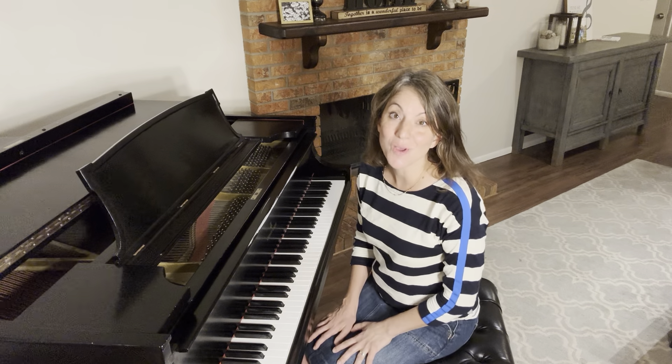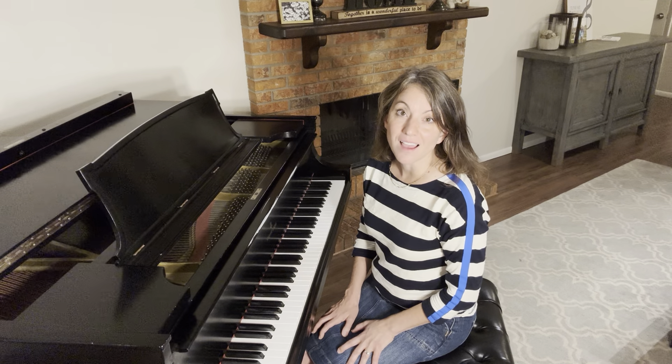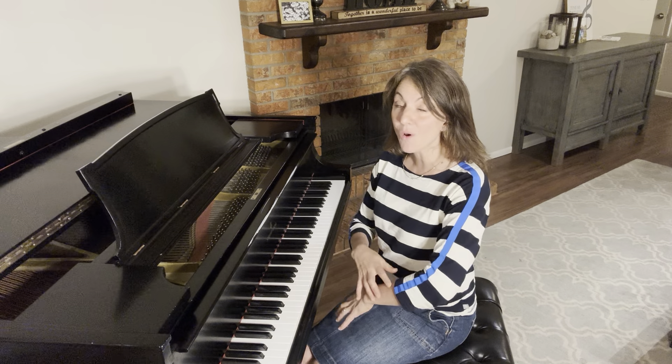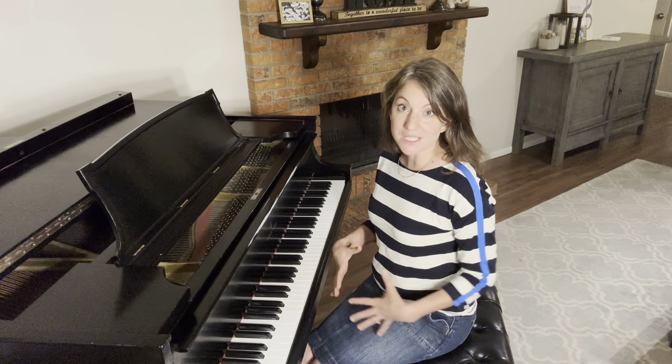What I didn't know, that I learned later, was that that big, rich, gorgeous sound came from the Russian School of Piano Technique. Think Tchaikovsky — huge chords. And as opposed to this coming from the small muscles in the fingers or even the arm, this is a full body technique that comes from the whole body going into the piano, the weight of the body, and especially the midsection.